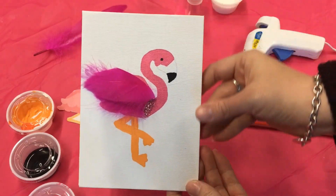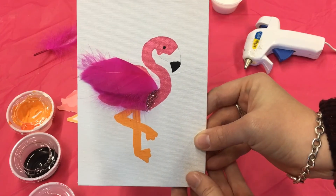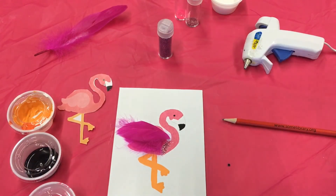Thank you for joining me for this flamingo art. I hope to see you again!